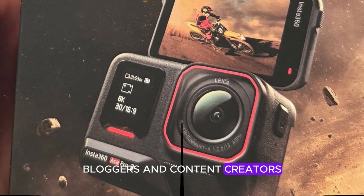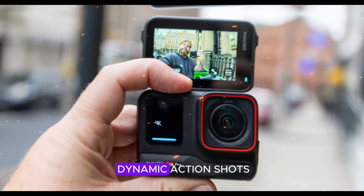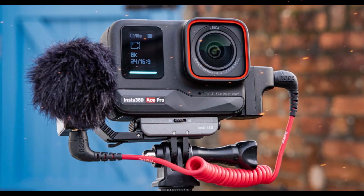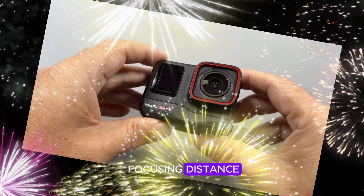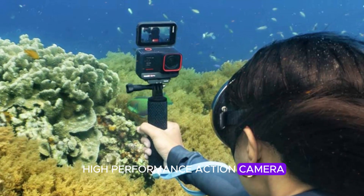Bloggers and content creators will appreciate the device's versatility, enabling them to capture dynamic action shots, stunning landscapes, and engaging close-ups all in one device. The combination of improved image quality, enhanced stabilization, and a reduced minimum focusing distance makes the Ace Pro 2 a compelling choice for anyone seeking a high-performance action camera.